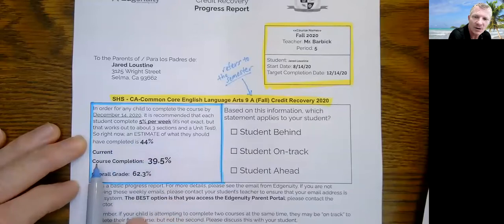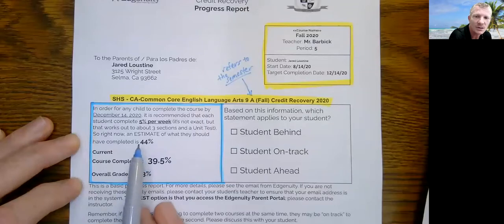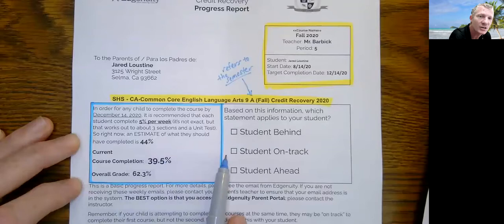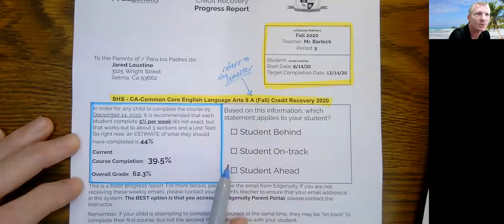When you look at the course completion, this tells you how much of the course the child has completed. You'll notice that this child has only completed about 40% of the work, but they should have completed 44%. So this child is behind. When you look to the right, you should talk to your child about what you're seeing. In your child's case, they may be on track — where they have 44% done — or they may be ahead, where they have done more than 44%. Once you see these two numbers, you'll know which one applies to your child. That is based solely on how much of the course your child has completed.